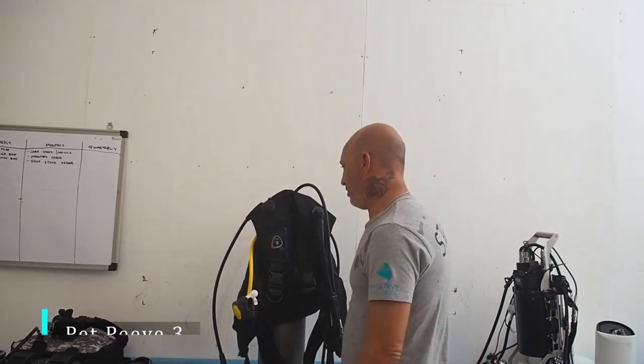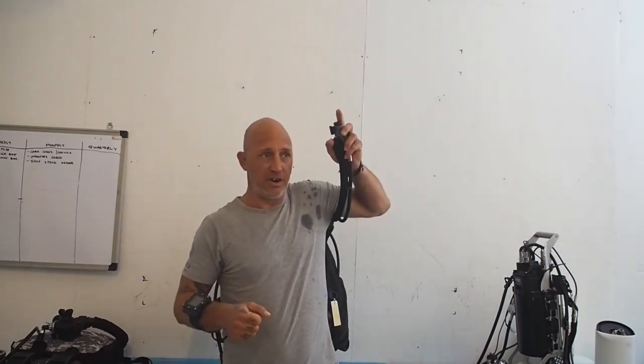My third pet peeve is all of the ways we learn to signal air. How much gas do you have? Or in some cases, for those in America, it looks like someone's trying to signal the runner on first base to steal second. I have no idea what any of that means. There's a great way we can signal gas using one hand — again, our right hand — because our left hand could be holding an SMB or dumping gas. So how do we signal gas with our right hand?